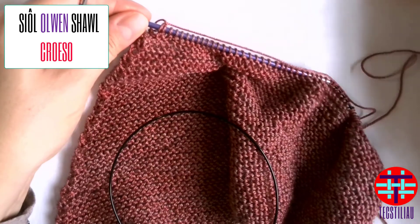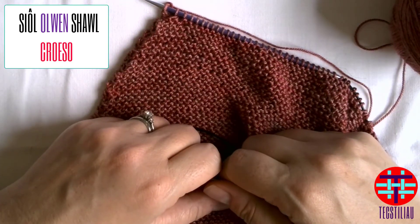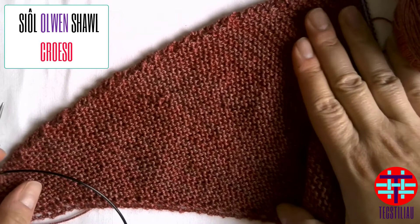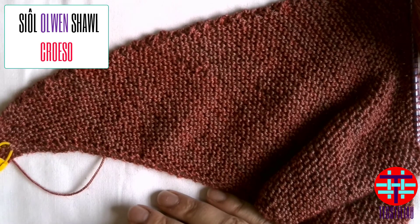If you can do these two simple stitches as well as a regular knit, you are going to fly through this section of the pattern. You will start to accumulate a nice triangular section for your shawl and will be on to section two in no time. See you then — bye!